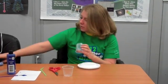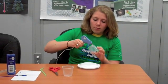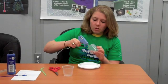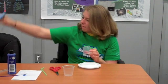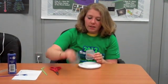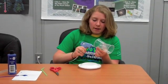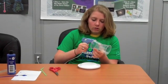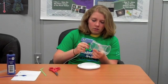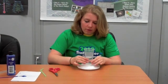Then we are going to take one of our cups, put some glue on the rim of the bottom of the cup, and place the other cup on top of it. Then put some glue on the rim of the bottom of either one of the cups and stick it to the top of our plates.